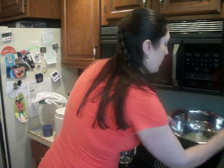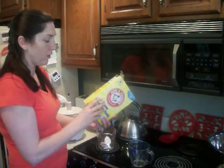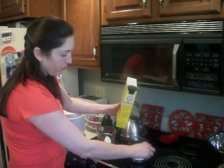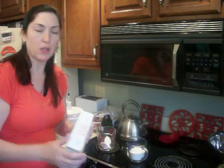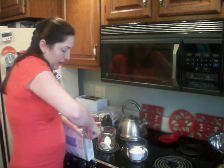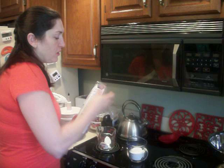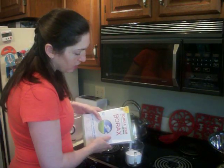Now you want one cup of Borax and one cup of your Super Washing Soda. We found that with my husband's work clothes, they needed a little extra kick. This is one tablespoon per load of laundry, but for his work clothes we just double it and do two. So for heavily soiled clothes, do two tablespoons.